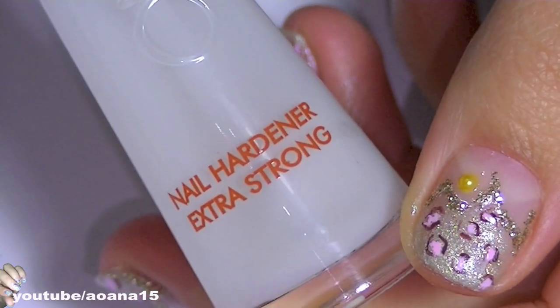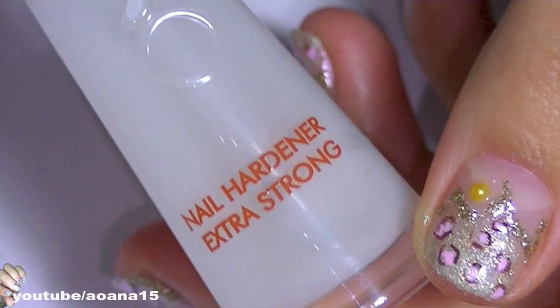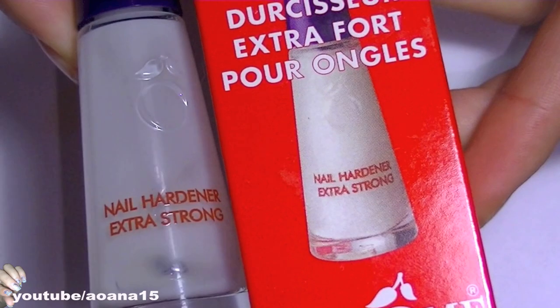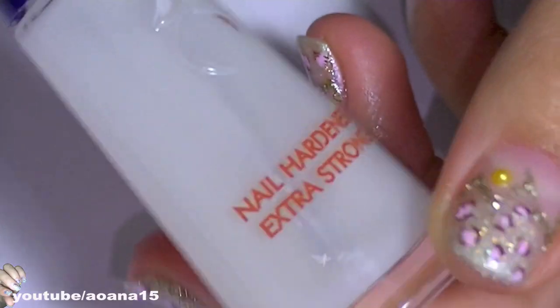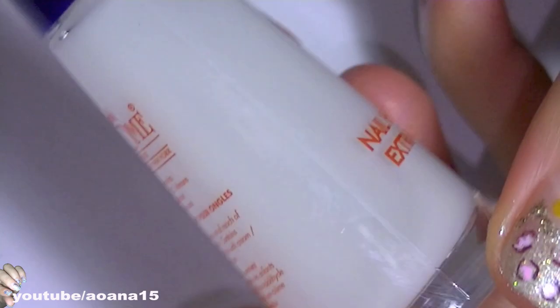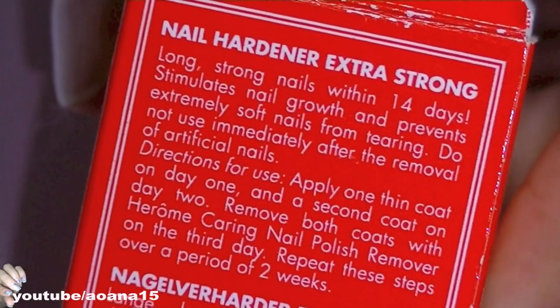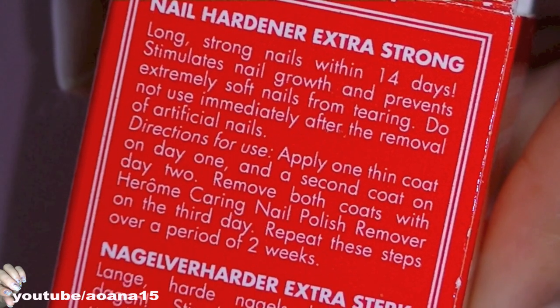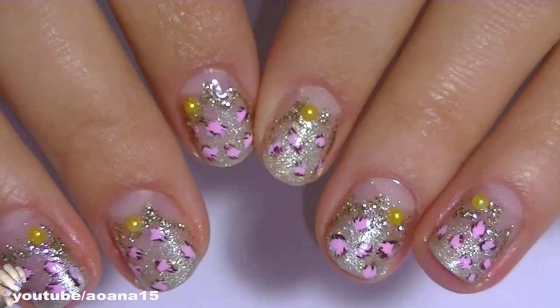Just a couple of words more — this is the nail product that I'm using for my super soft nails. I actually have a review for it on my blog, so if you want to see it just go down below the video, open 'show more' and you will find a link there. Thank you very much for watching and see you all next time!